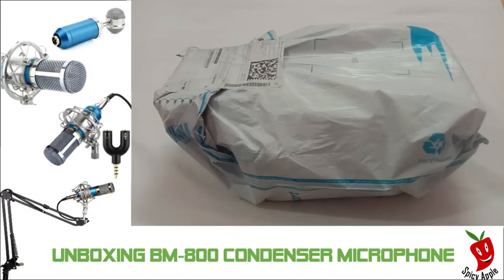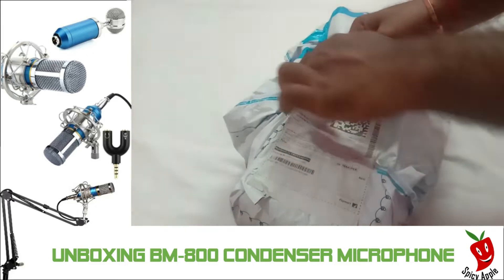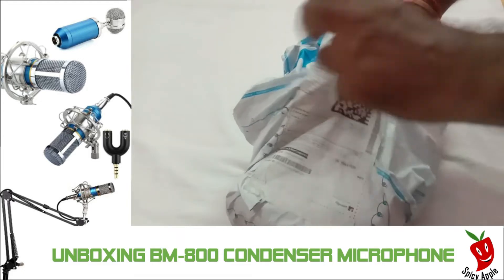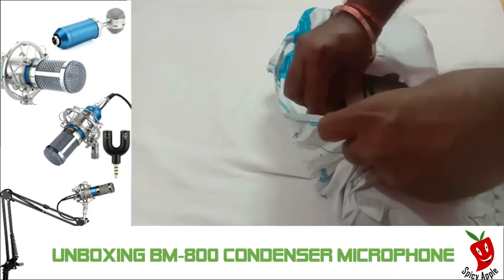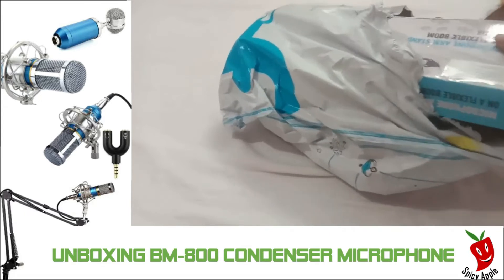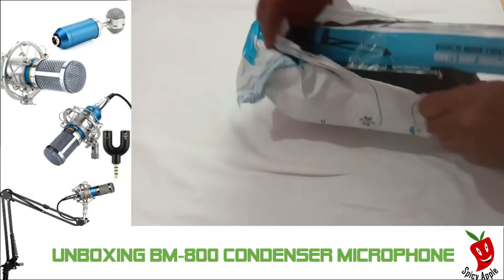Hello friends, welcome back to another video. We will see a new upgrade and update of our channel. You can see a new unboxing video of our channel. So first, let's see the cover of our video.